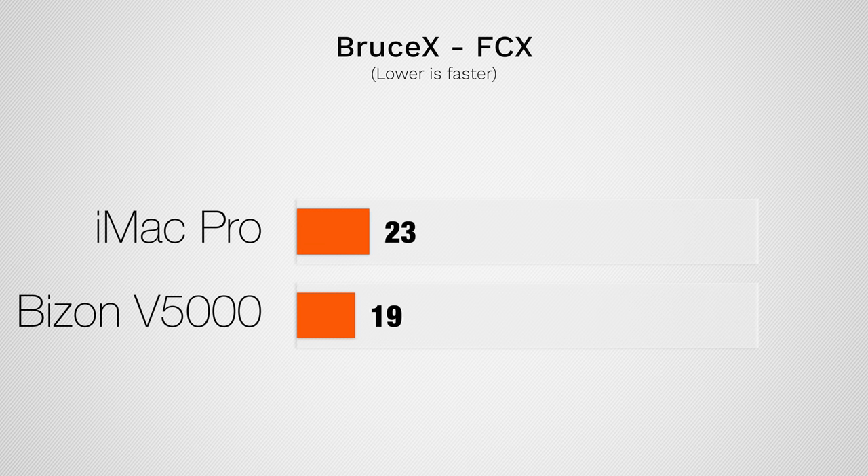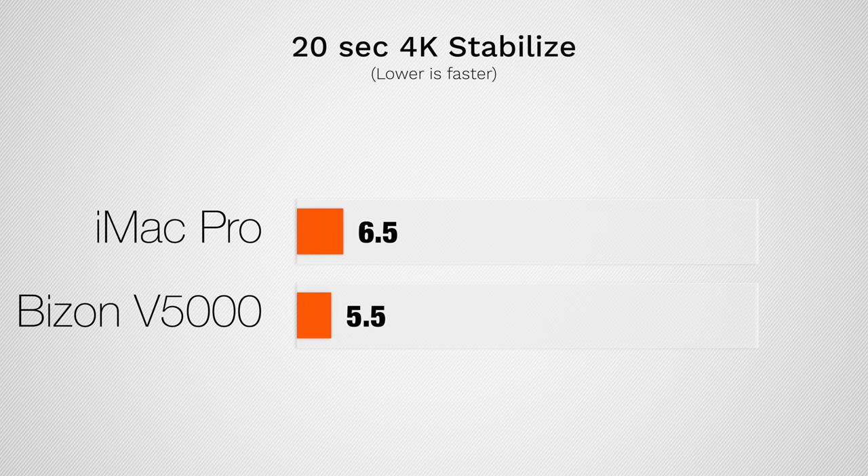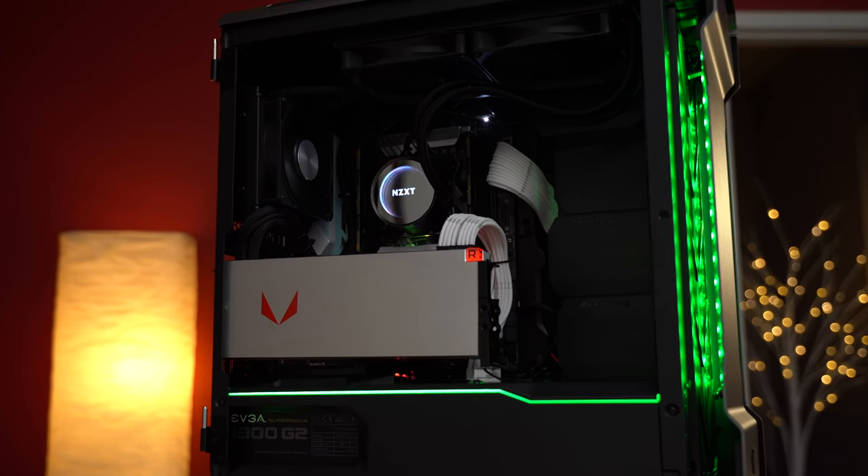Jumping into Final Cut, starting out with Bruce X — which mainly tests the graphics — we get about 20% better performance with the Hackintosh because of the better graphics card. When we stabilize a 20-second 4K clip, we also get about 20% faster speeds: 5.5 seconds versus 6.5 seconds. This is already incredibly fast — you click the button, wait a few seconds, and it's done. You're not going to notice much of a difference unless you're stabilizing really long clips, but this shows the difference in graphics performance.